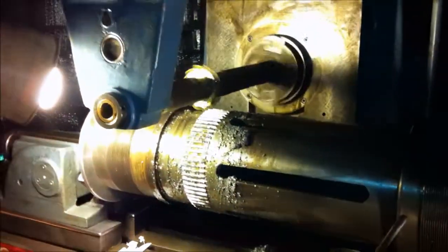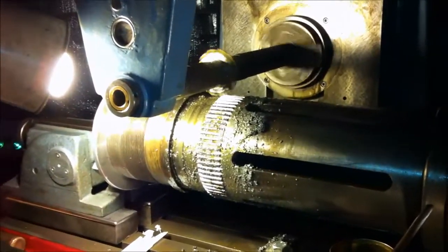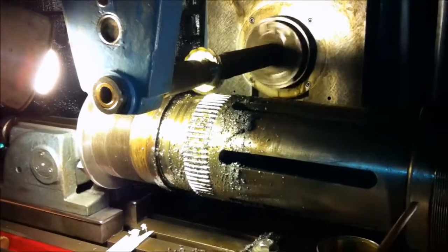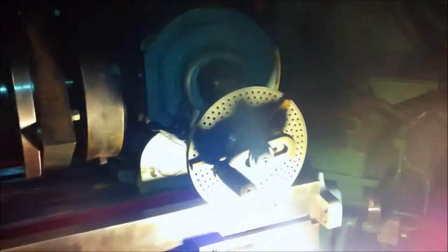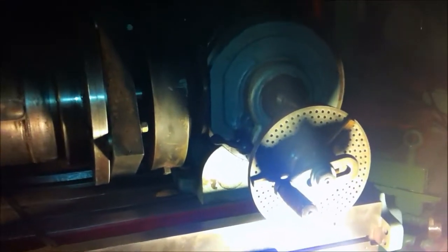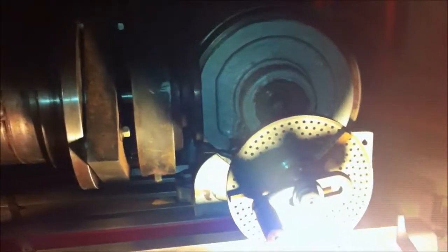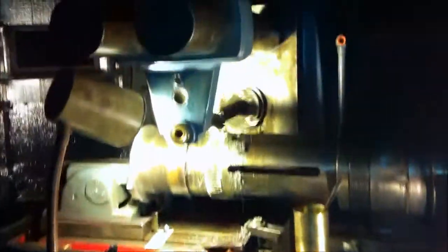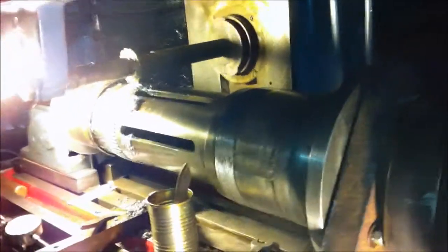We've got a number 12, or 12-pitch gear — a 68-tooth gear — right on the 4-inch spindle hole diameter. We've got this good old indexing head here cutting the gear. It's got an outboard support there, and that is a one-inch arbor on there.